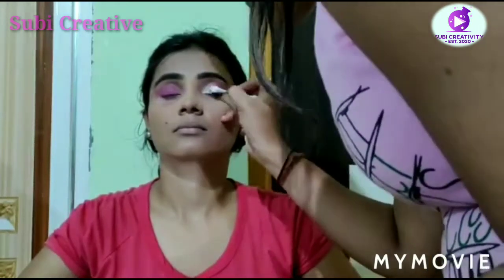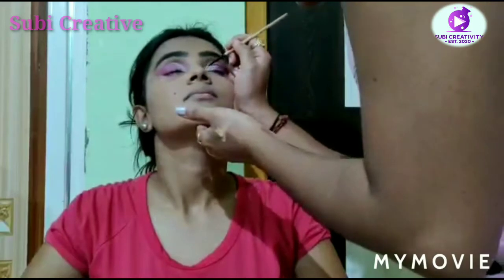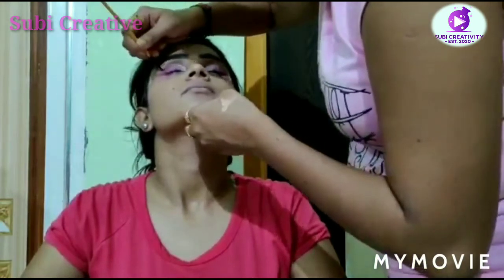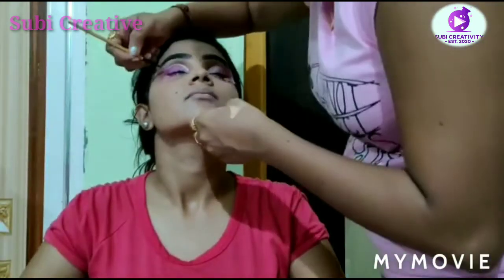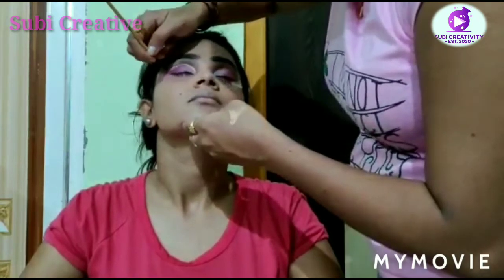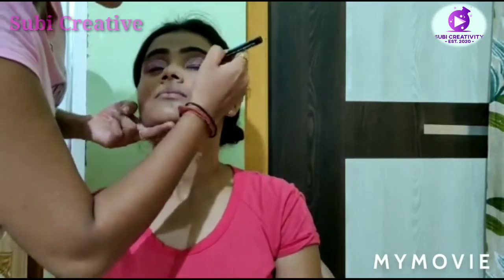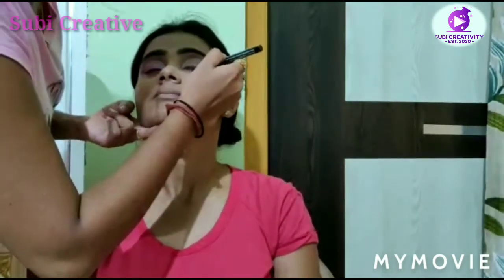I'm using the concealer from Lakme to give her a cut crease look. Now it's time for eyeliner to give her more shape and to enhance her eyes. As you can see she is having a beautiful eye, and let's do some mascara on her lashes.